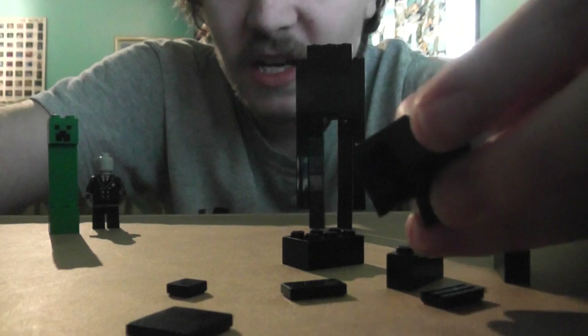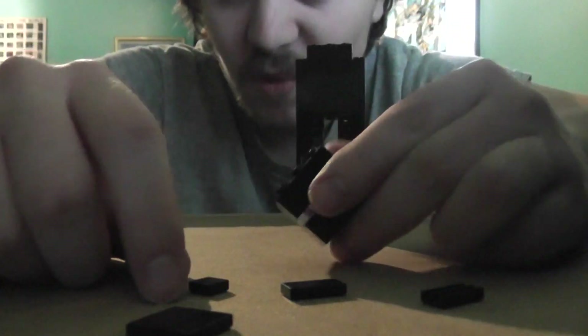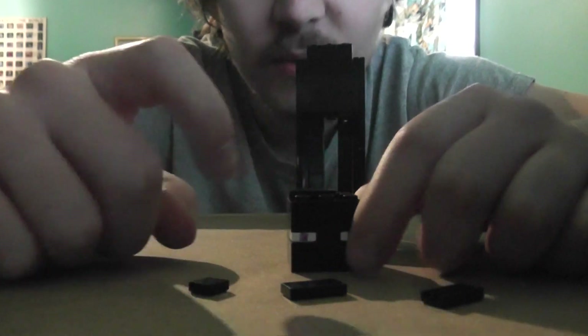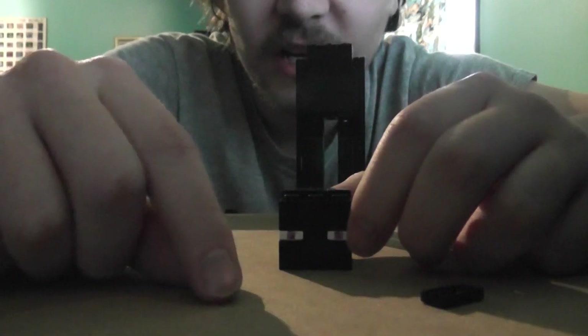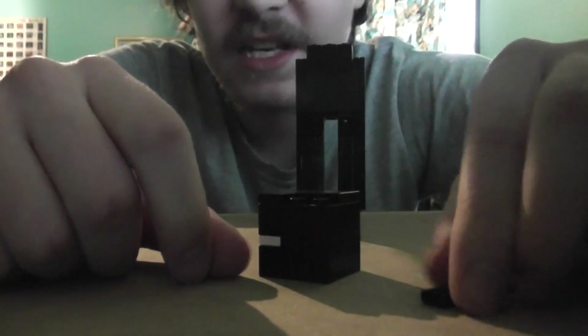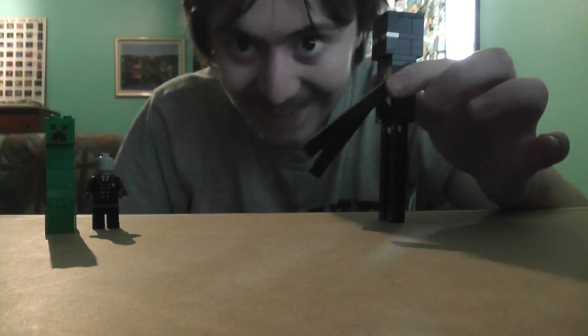Put this three-wide piece there, then put another three-wide on top like that. On the back you can make the top of the head smooth by putting a four there, a two-by-two there, putting one of these on, and putting a square block there. I didn't have enough pieces, so I had to use a vent on my Enderman. Once you put this all together, you have your Enderman. Thank you guys for watching — Enderman, Slenderman, and Creeper. Thank you!